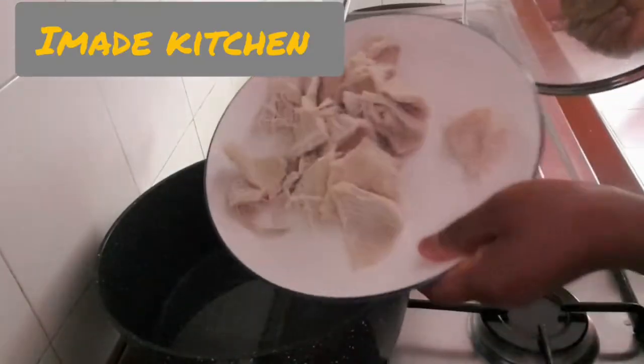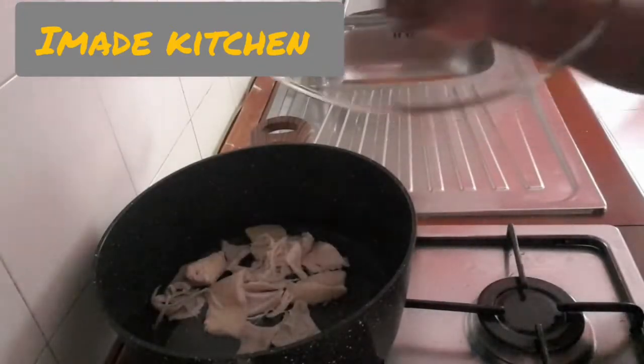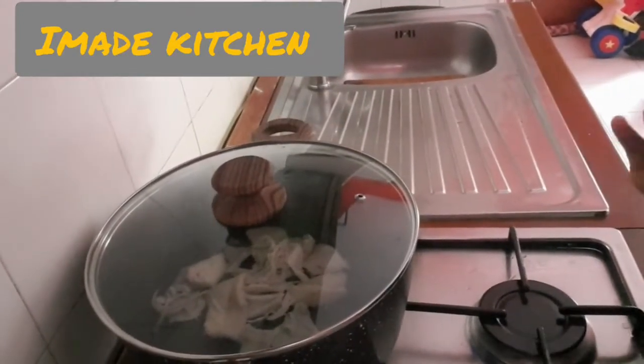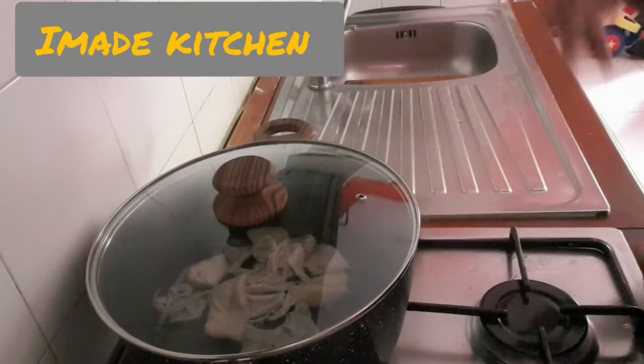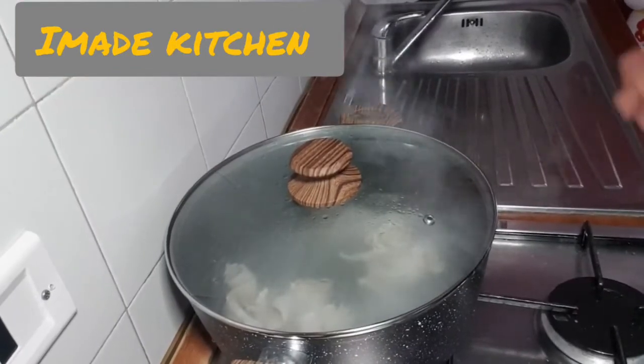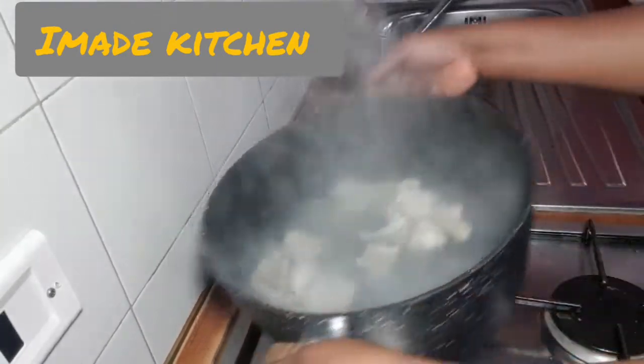I will be putting my shaki inside the pot. I will cover it and allow it to boil for about 10 minutes, after that I will throw the water away. Okay guys, it's been up to 10 minutes — I will now throw away the water from the shaki.